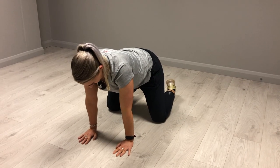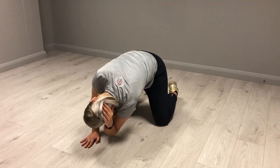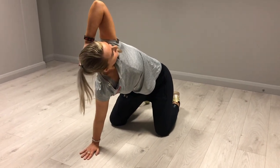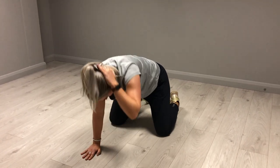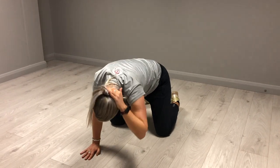To mobilise your upper back and thoracic spine, get on to all fours. Put one hand behind your head. Bring that elbow on that side down to try and touch the knee. Then rotate the whole way up so that the elbow is pointing to the ceiling. Bring the elbow back down to touch the knee again. Try doing 10 to 15 of these on each side.